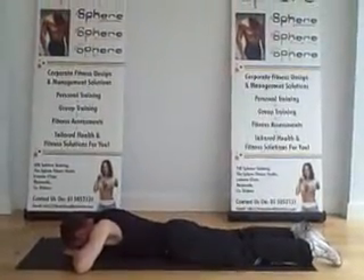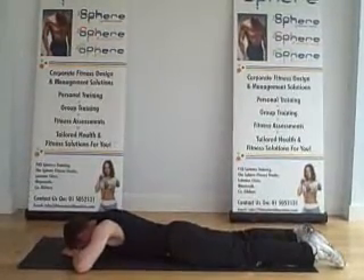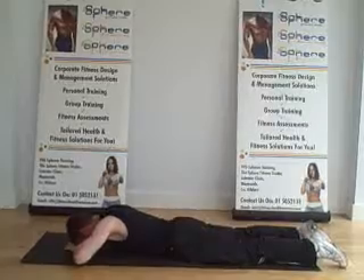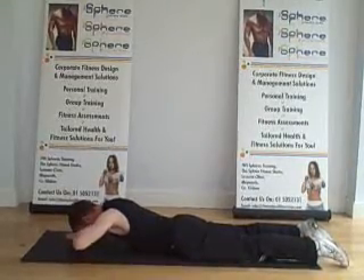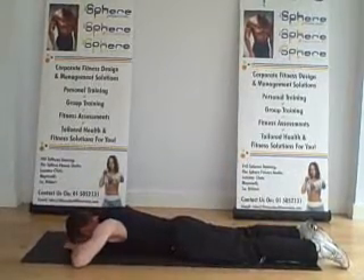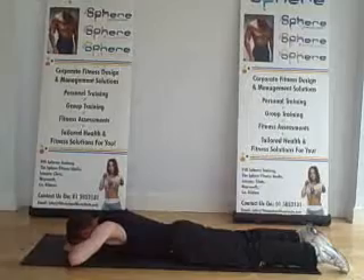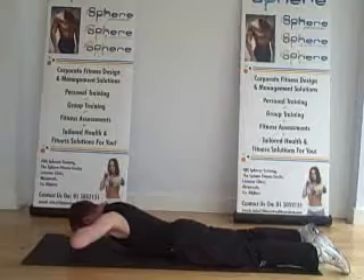Now this particular exercise is for the upper back. Rest the forehead on the palms of the hand, elbows out wide. What you want to do is raise the elbows up, looking for a contraction in the upper back — bring the arms up with it. You're not actually lifting the head; the head is only raising because the arms are raising up. So lift the elbows, contract the upper back, raise the elbows and arms up towards the roof. The head will come up with it in line with everything else. Upper back contraction — hold to fatigue. Nice exercise.